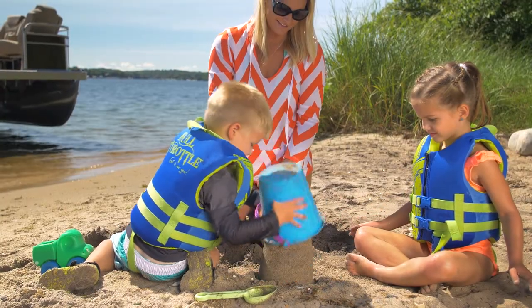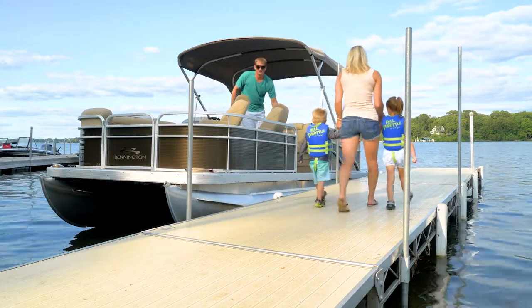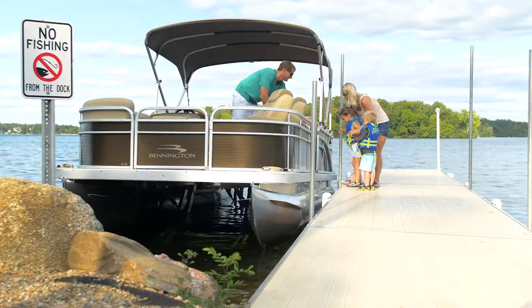With Ultralegs, you'll never again experience expensive boat damage caused by waves banging your pontoon against a dock, ever.